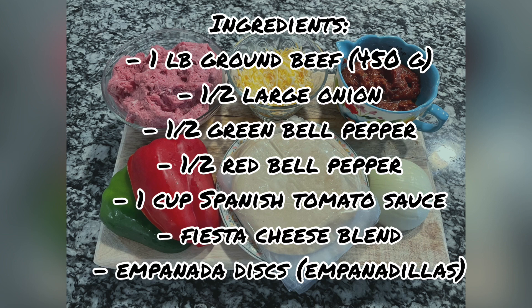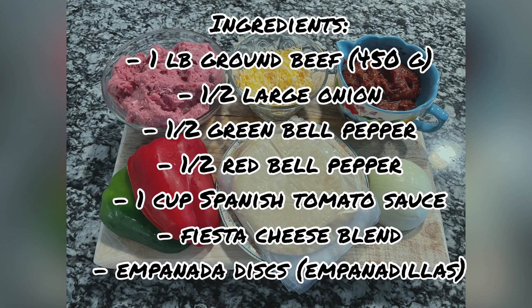Let's start with this delicious empanada. The ingredients we need are 1 pound of ground beef, half large onion, half green bell pepper, half red bell pepper, 1 cup of Spanish tomato sauce, fiesta cheese blend or any cheese of your preference, and empanada discs — or empanadillas, as we call them in Spain. Remember that all the ingredients are in the description box.